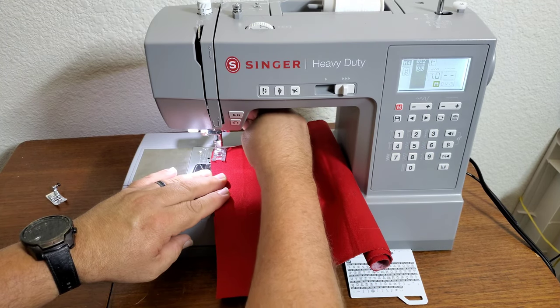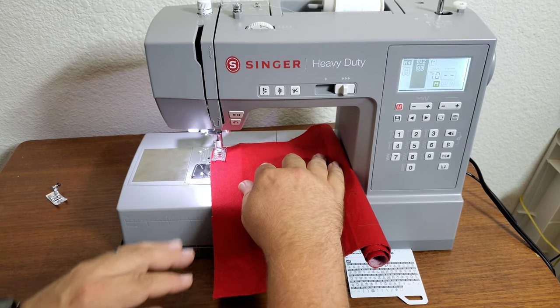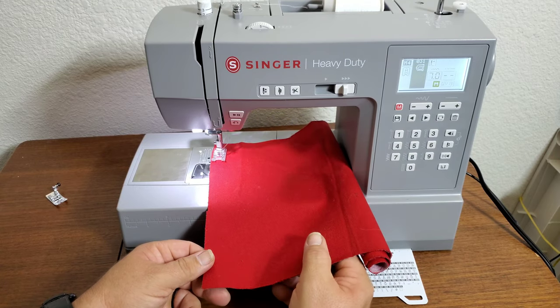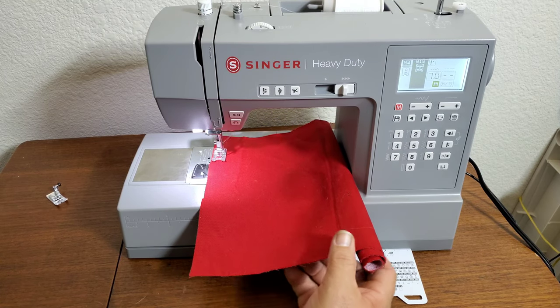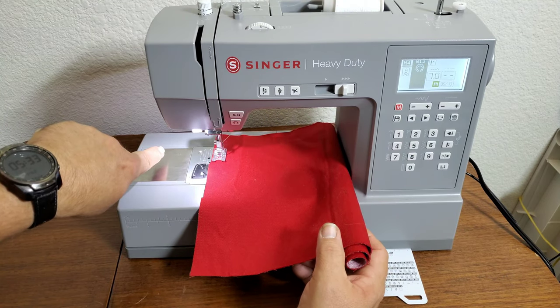Now press your foot down and hit the play/pause button — and that's it. The only thing you have to do is make sure it's going through straight, or whatever angle you want. Remember, the stitching will be on the bottom.